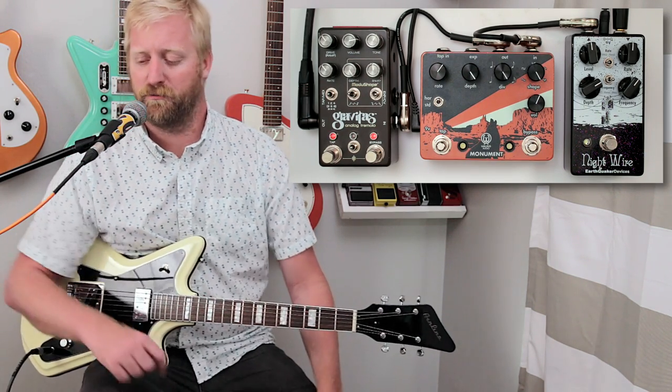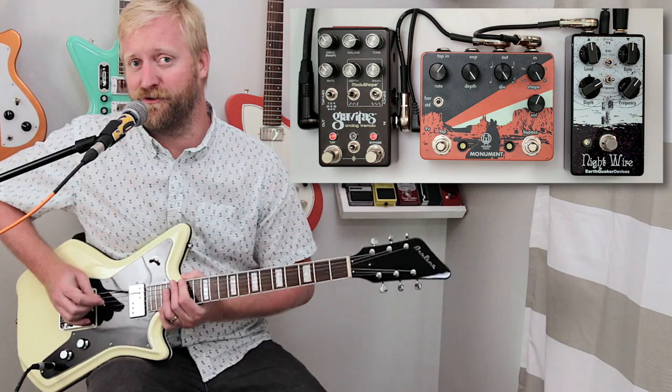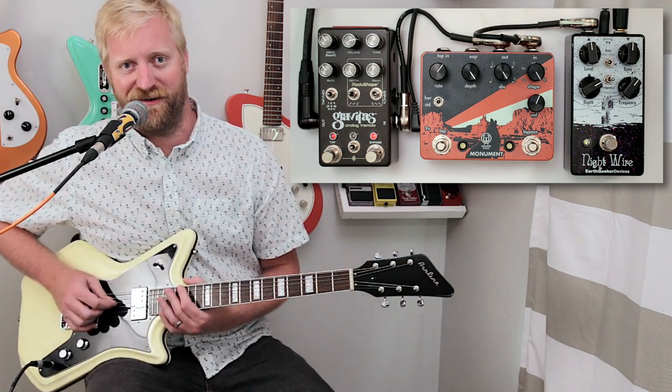Thanks for watching. I'm going to play it out by playing all three pedals at the same time and finding some settings that make that work somehow. Don't forget to subscribe and go check out these pedals and do some window shopping. If you buy one, tell them I sent you.